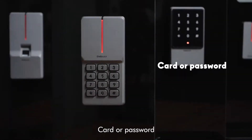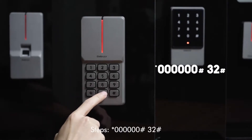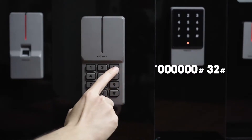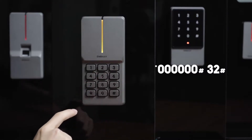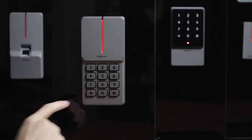Password-only mode — steps: star key, 6-0, pound key, 3-2, pound key.